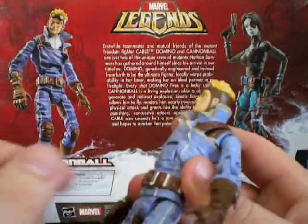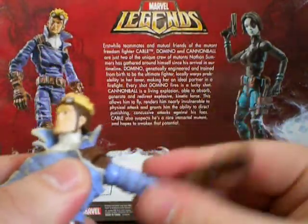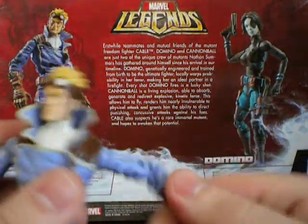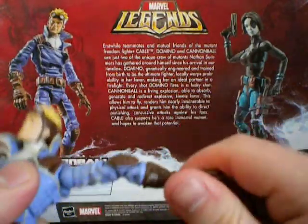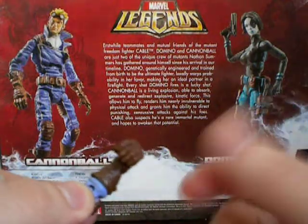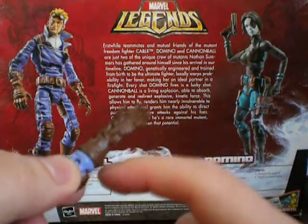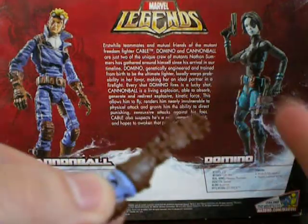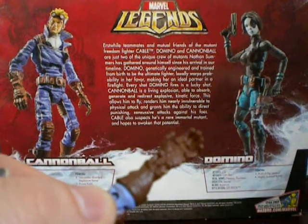Standard articulation throughout the rest of the body. He's got the arm — it goes all over the place. Bicep swivel, double jointed at the elbow, swivel forearm, hinged wrist right here. And fingers — fingers move as one.